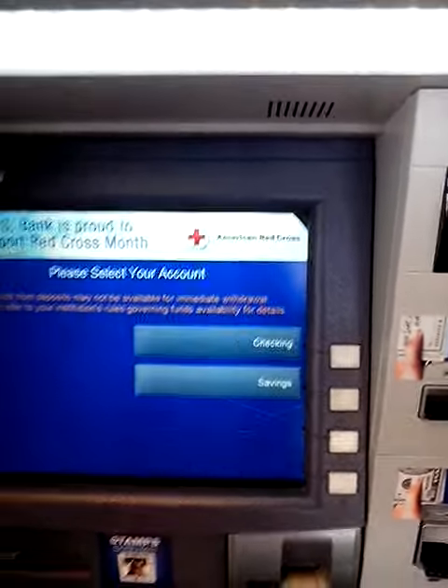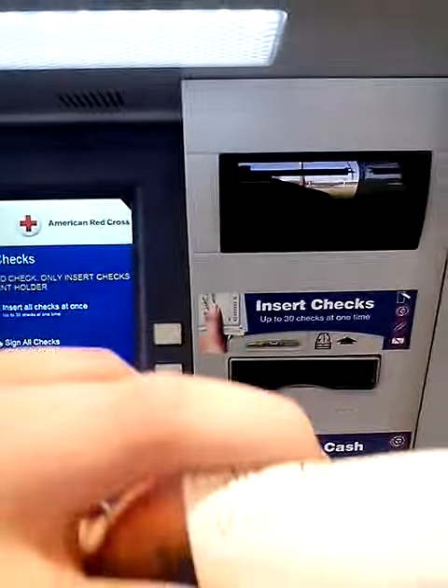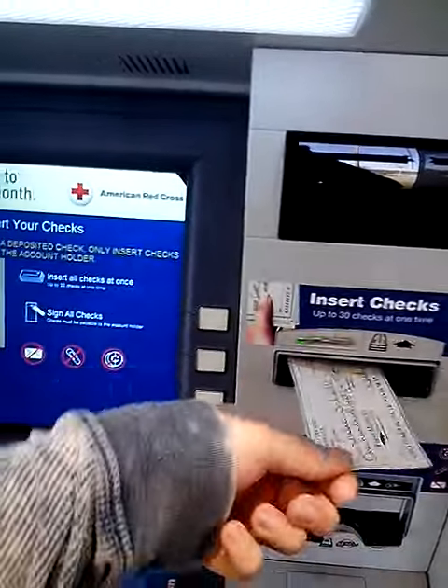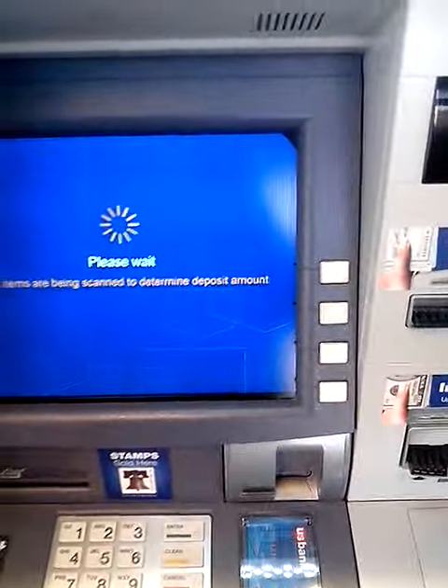Since we have a check, we're going to push check deposit. I'm going to put it in the checking account. Then you insert your check right here — make sure you sign the back of your check first before inserting it into the machine. Then it's going to process the check.